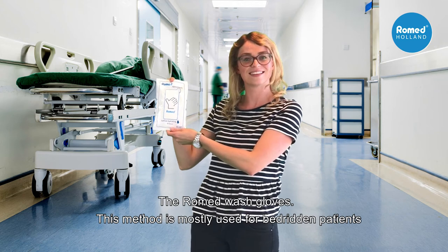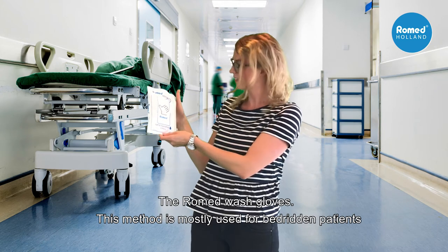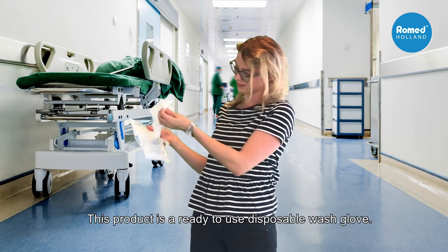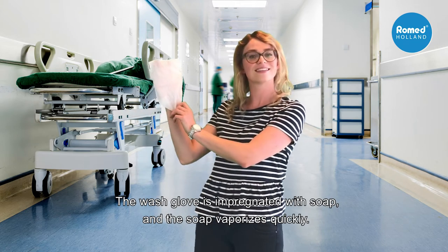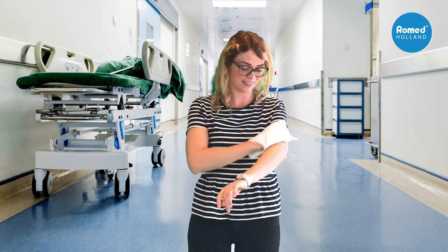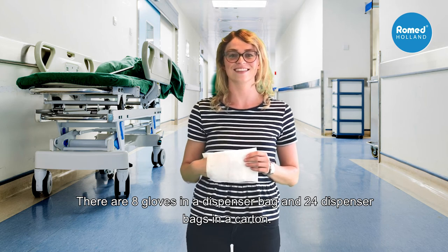The Romet wash gloves. This method is mostly used for bedridden patients. This product is a ready-to-use disposable wash glove. The wash glove is impregnated with soap and the soap vaporizes quickly. Drying the skin is not necessary. There are 8 gloves in a dispenser bag and 24 dispenser bags in a carton.